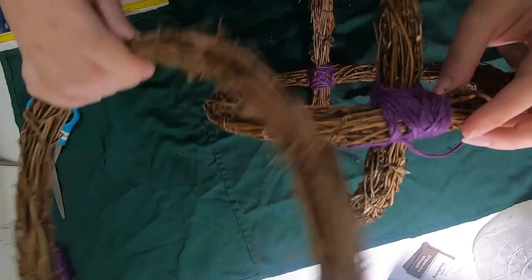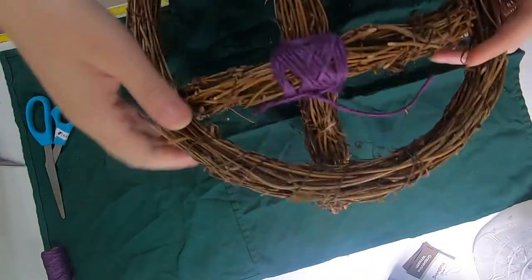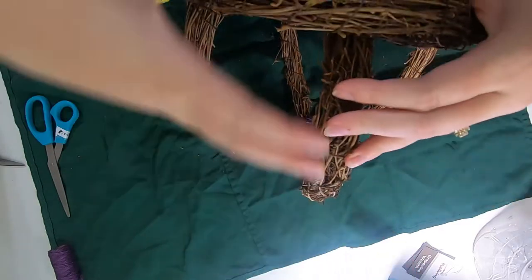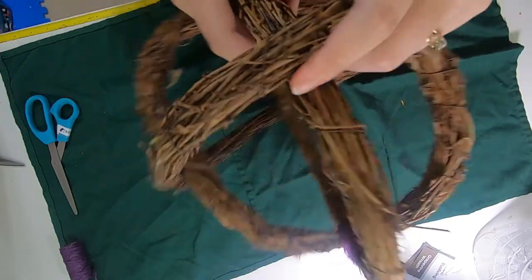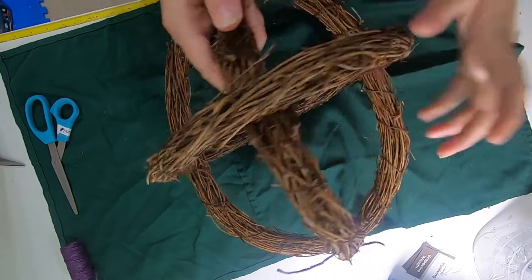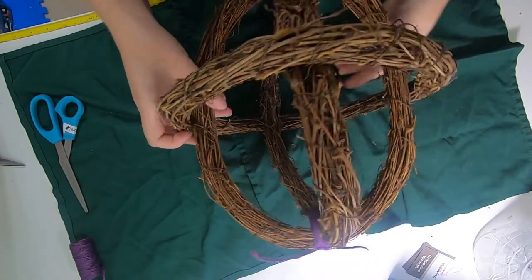Next we're going to take our third wreath and we're going to smoosh it around the outside of these guys until it's about halfway down. Just move it a little bit at a time all the way down the vines. You will have kind of an egg shape, which is fine.